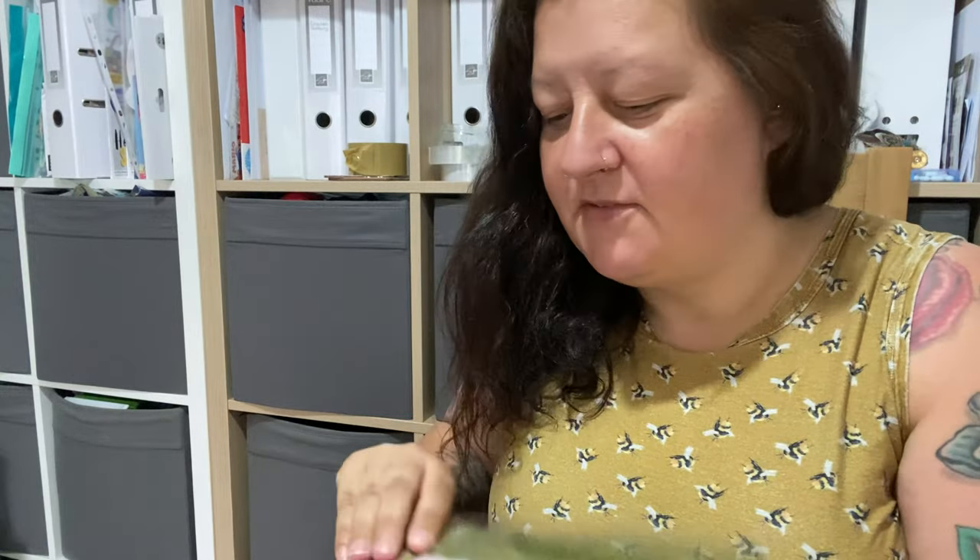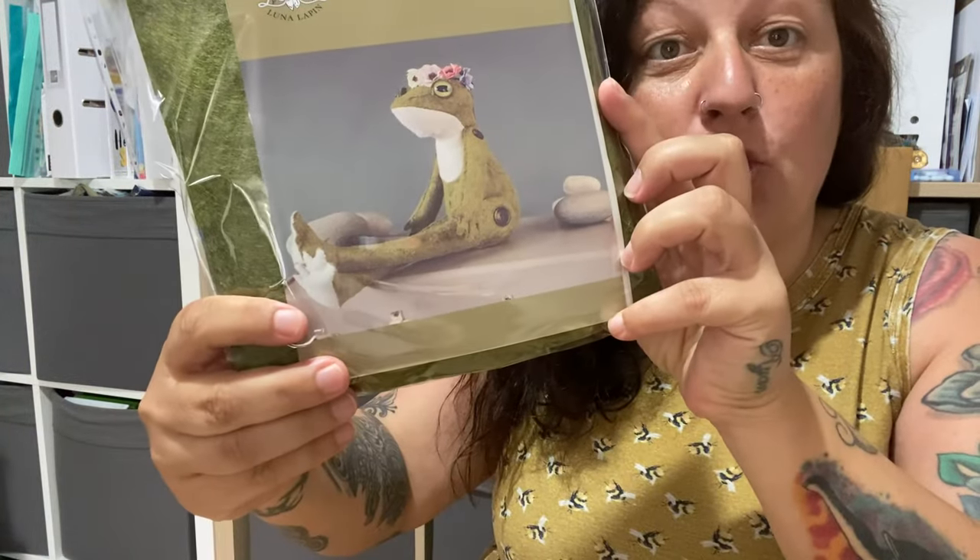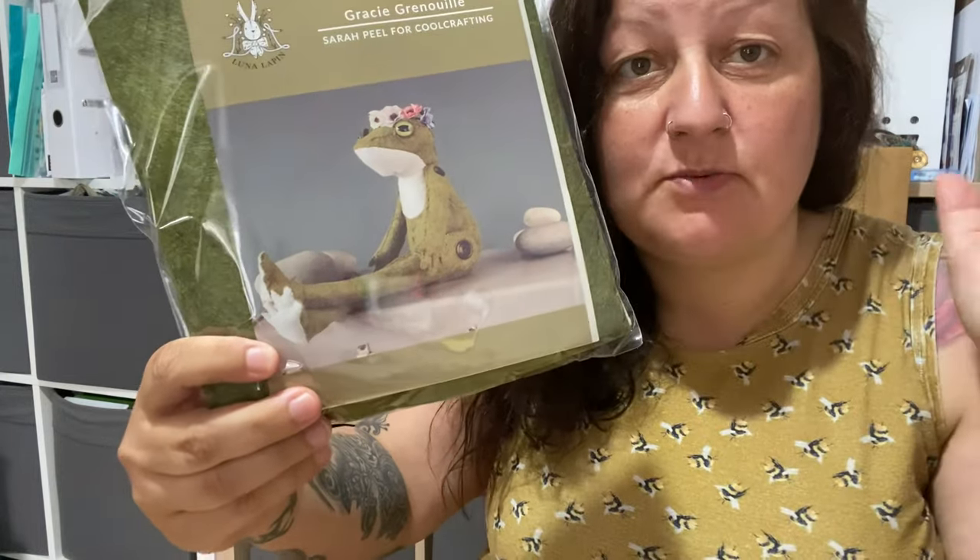Hello! I thought I would do a little video quickly today because I got my new character that Sarah Peel just released from Cool Crafting in the post and it arrived today. How cute is that? I've got like seven to make but this is so cute.